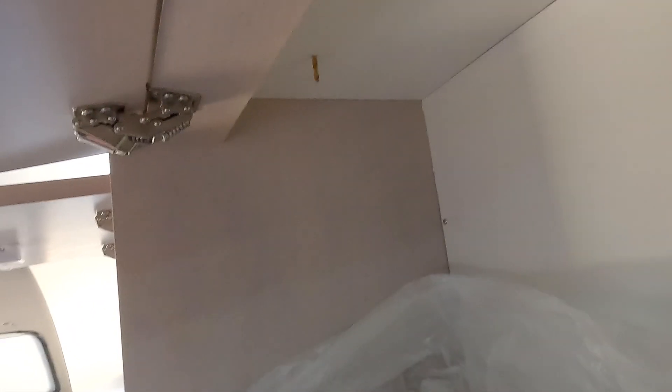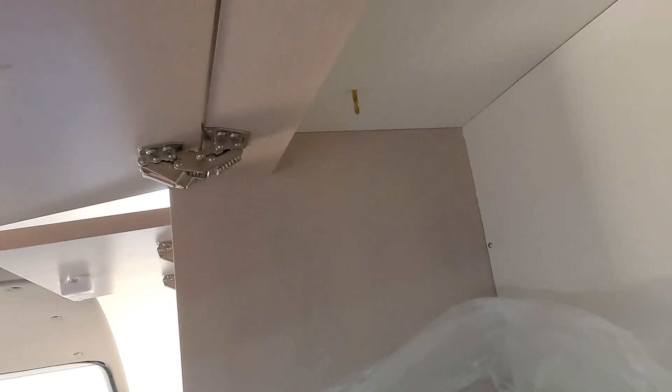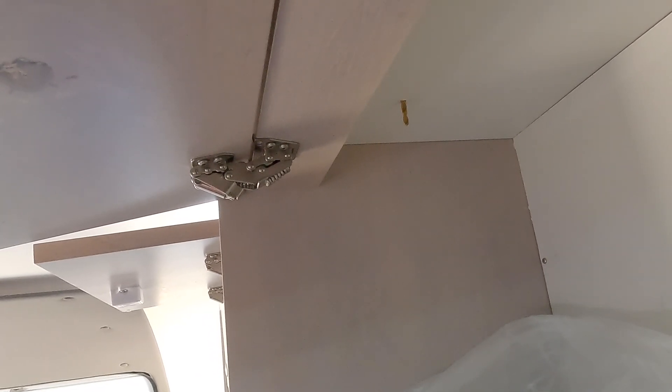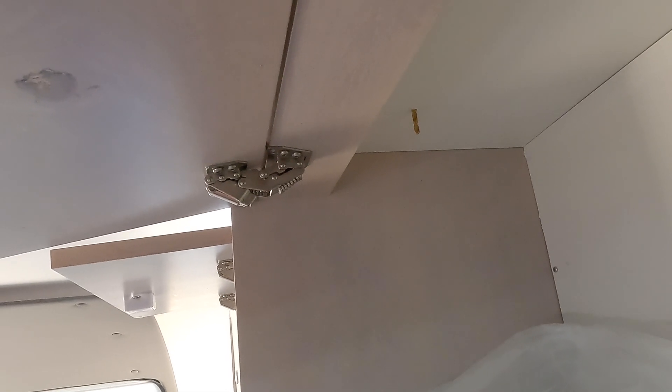I drilled through the camper. Now I want to go down and see where that hole fell on the inside. The drill bit landed in a nice clean area with good clearance, so I'll be able to drill the bigger hole.